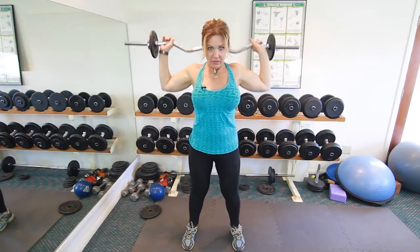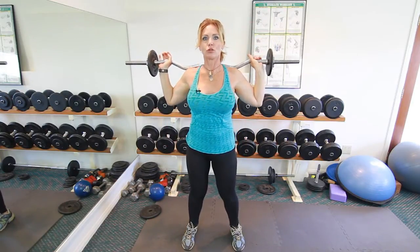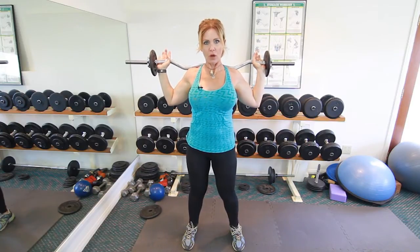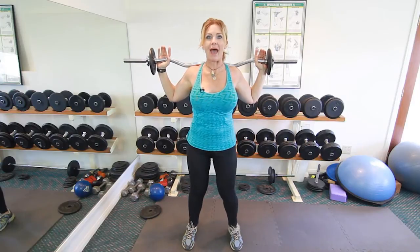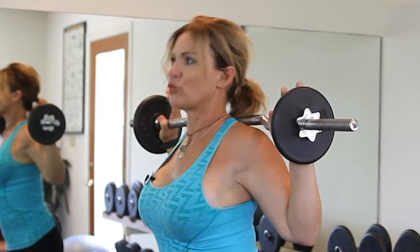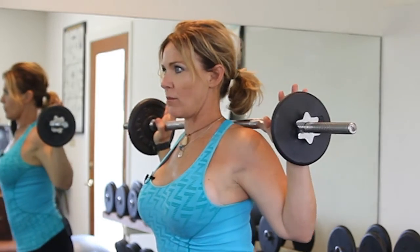If you're using a barbell, you're going to take it and put it over your shoulders. You're going to press that barbell right across the top of your shoulders and across the top of your back, rather than sitting it on your neck. It's really easy to injure your neck if you sit a barbell on top of it.